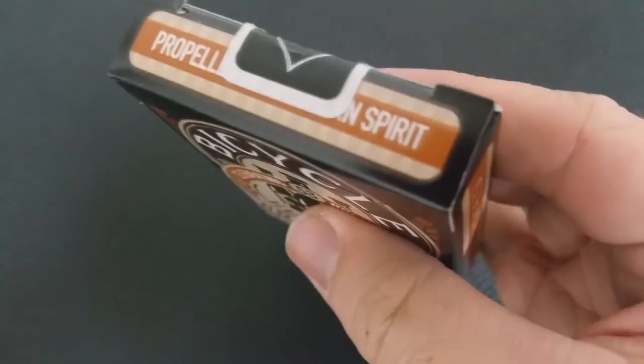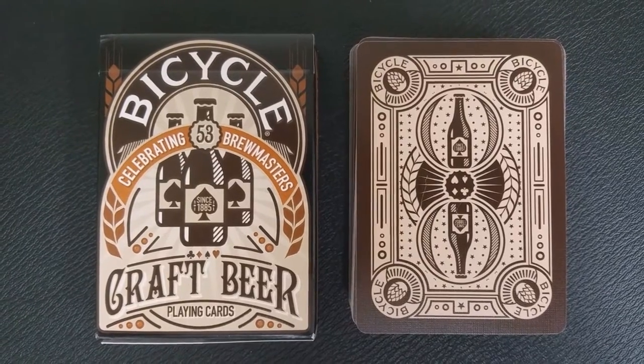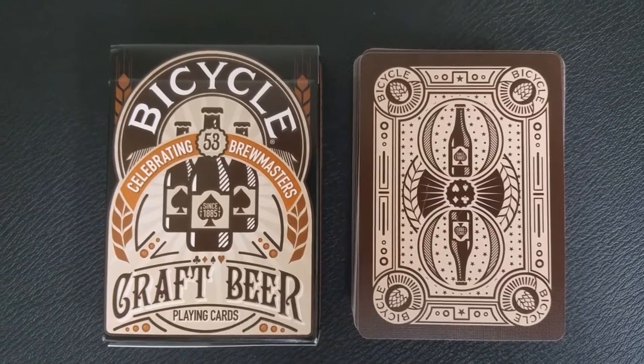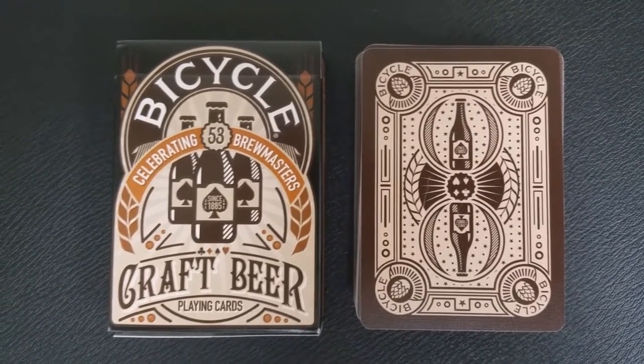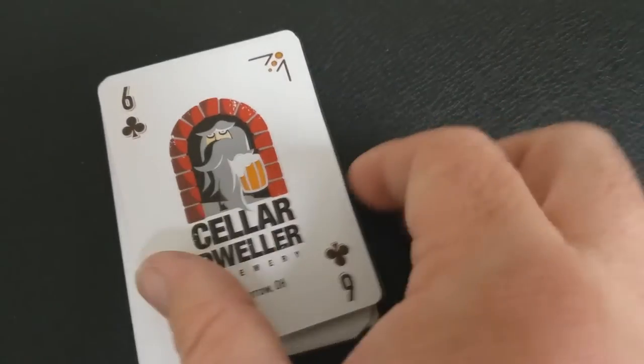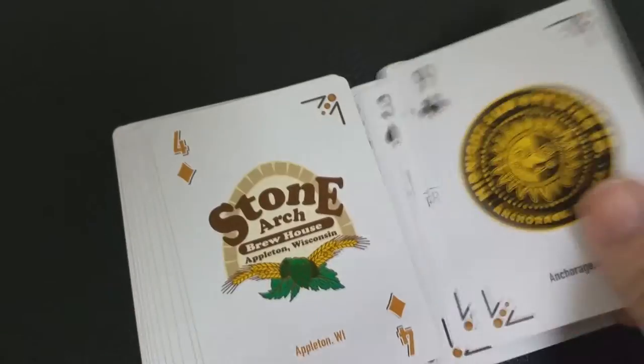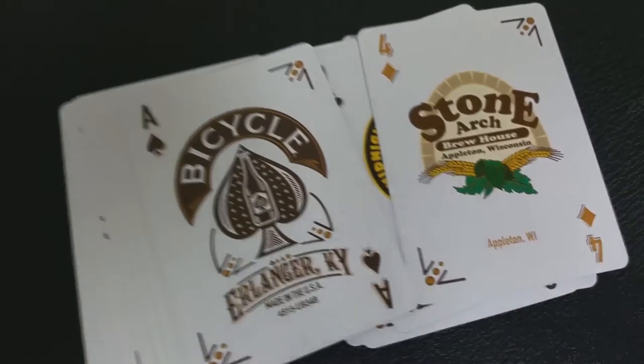They're going to be very particular, very involved in the process. And so what USPCC wanted to do was partner with 53 different breweries and profile them on each card face — just share their love for card making, but also to celebrate beer. These are breweries from all around the United States, genuine American entrepreneurs whose passion is dedicated to innovative, full-flavored beers. This deck is dedicated to all those people that love their local breweries and the people behind them. Drink responsibly — 21 and over, obey your laws in your state.